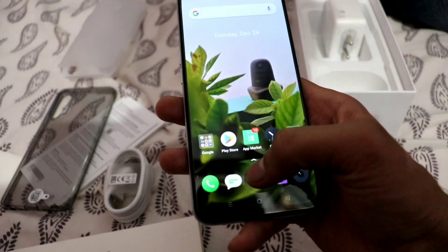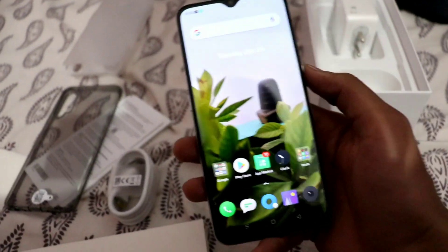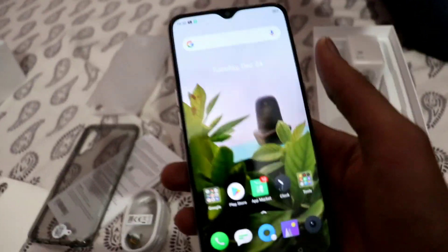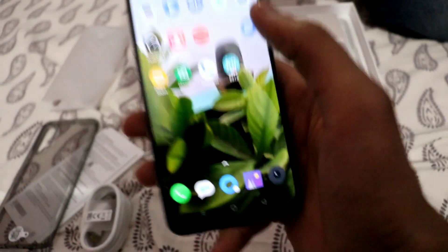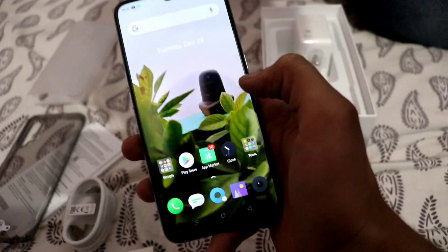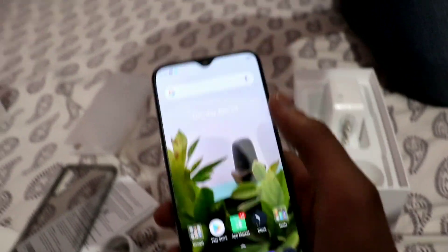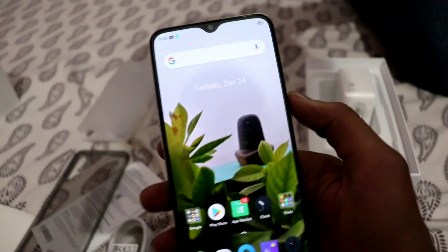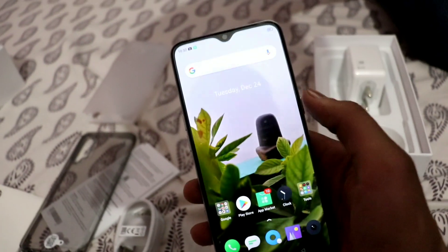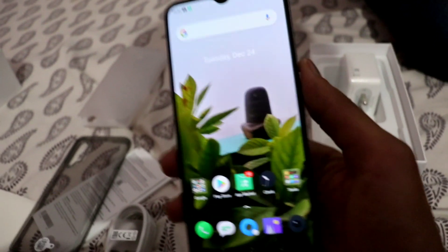I will show you how the phone performs going forward. I will also give you a review showing whether it is worth it or not. The camera is very good - I bought this phone for 16,000 rupees from Flipkart. It is also available on Amazon at a slightly higher price.